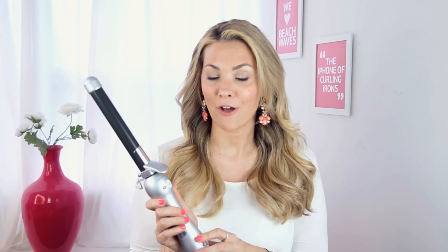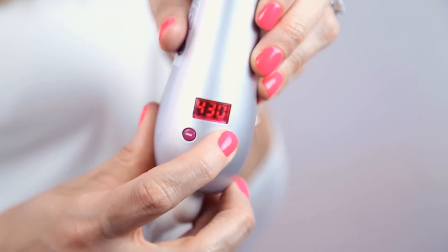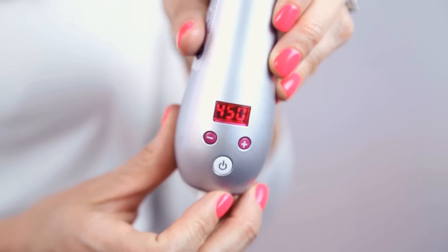It's a professional rotating curling iron that I invented and designed to make it easy for you to get gorgeous hair at home. The Beach Waver has a dual rotation technology. There's a left and a right button based on the side you're curling. There's a digital temperature clock on the Beach Waver, and it heats up to a professional grade of 450 degrees.